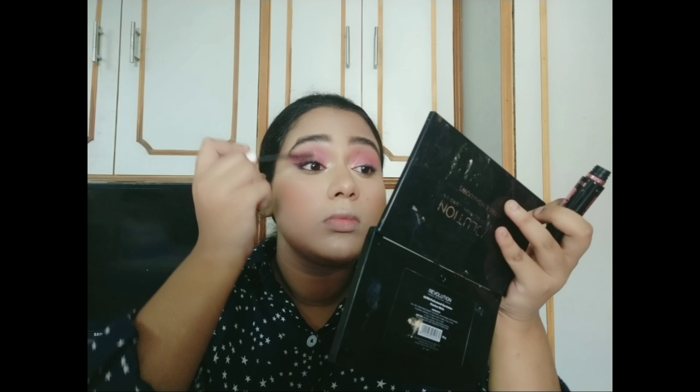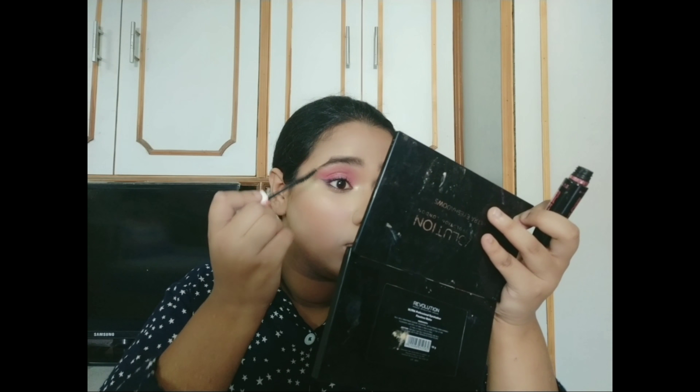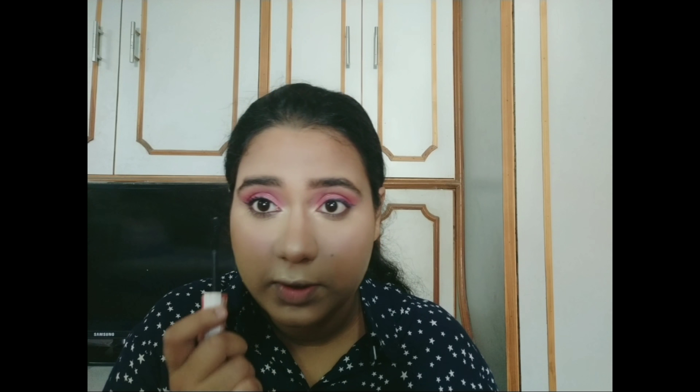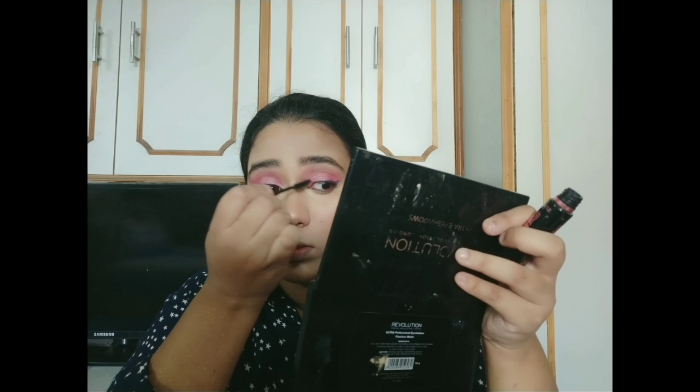This is the Maybelline Hypercurl Express Mascara — this is one of my favorite mascaras.